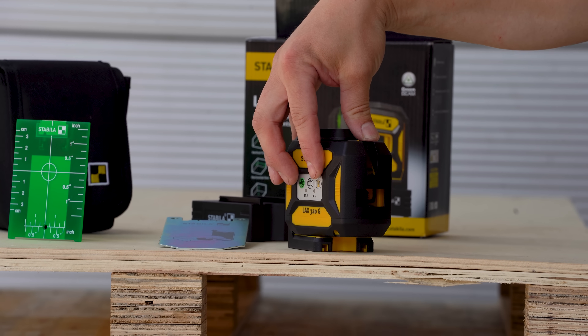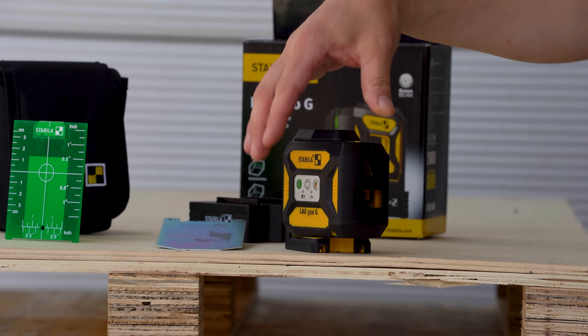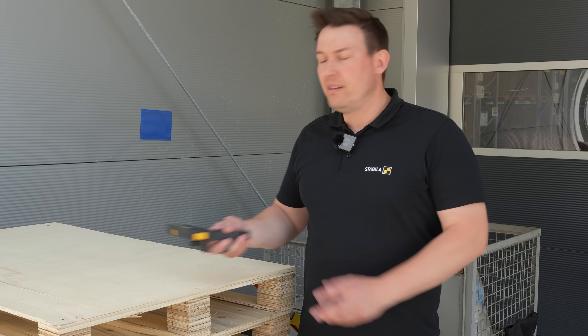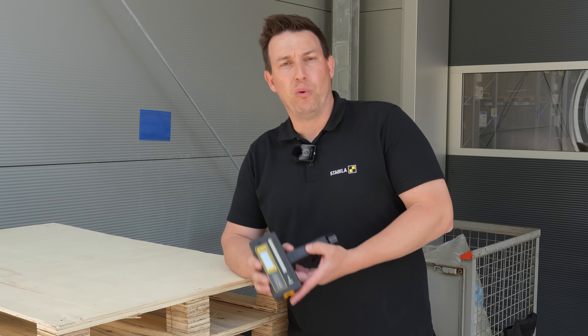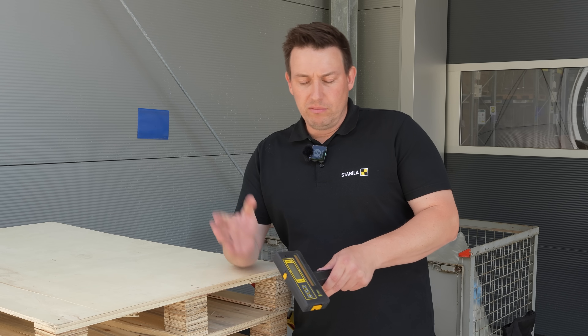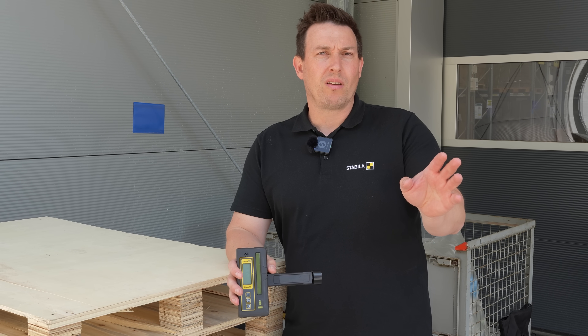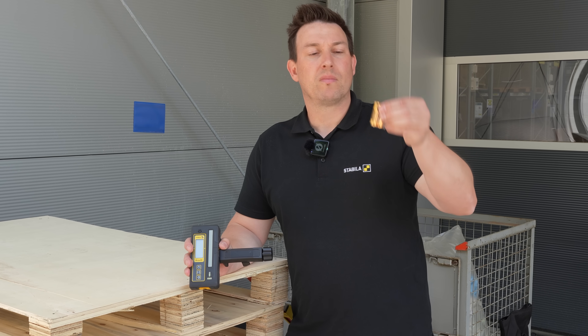Then we have the button for receiver mode, but we'll get to that later. So let's introduce the line receiver RL230RG. Included in the package are, of course, the device, the mounting clamp, and two batteries.